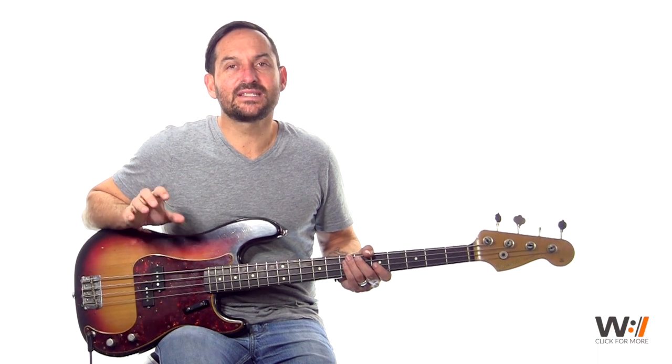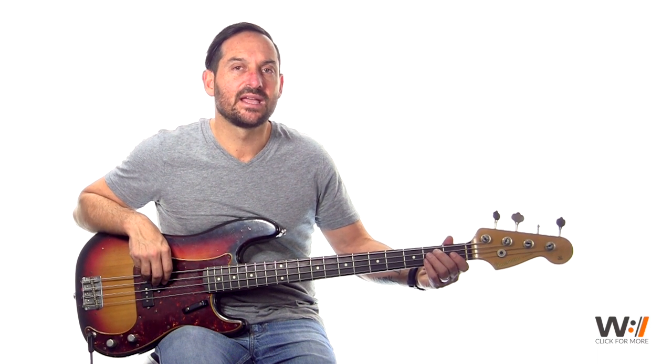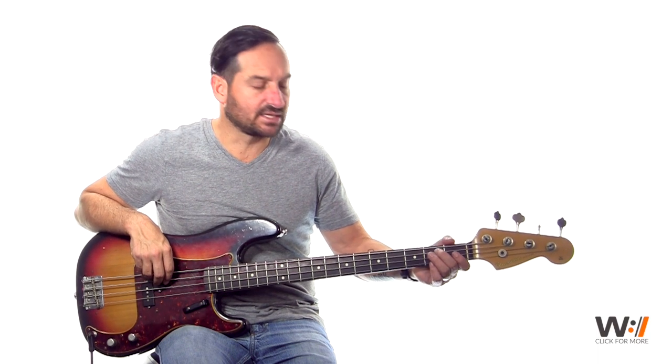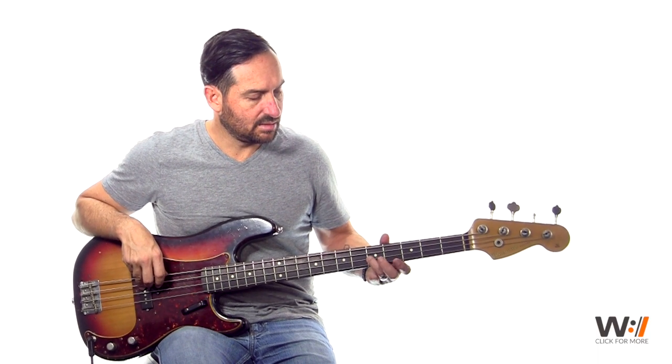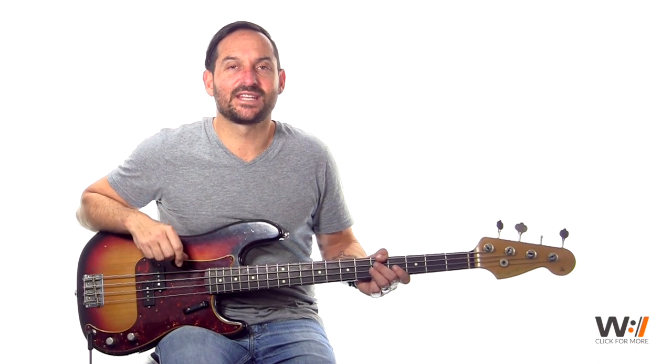That's the whole intro — practice that with the loop below. When I slide up to that G, I'm actually sliding on the A string, and when I get to the G, I'm hitting it. Practice that with the loop below and I'll catch you in the verse.